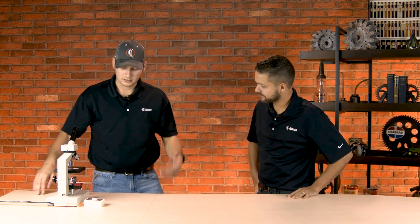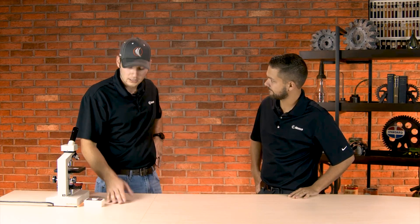Hey, Paul, what are you working on there? Oh, hey, Bennett. A client recently sent me a sample of a yaw bearing. That's on a turbine, right? Yeah, on a wind turbine, exactly.